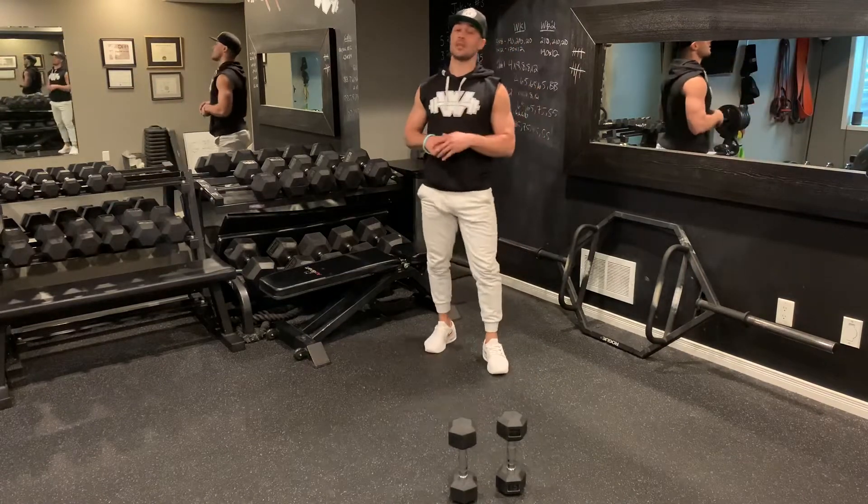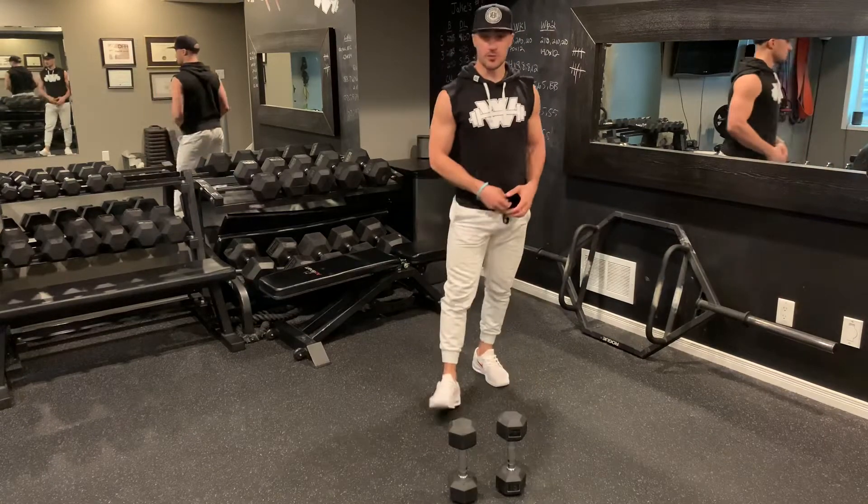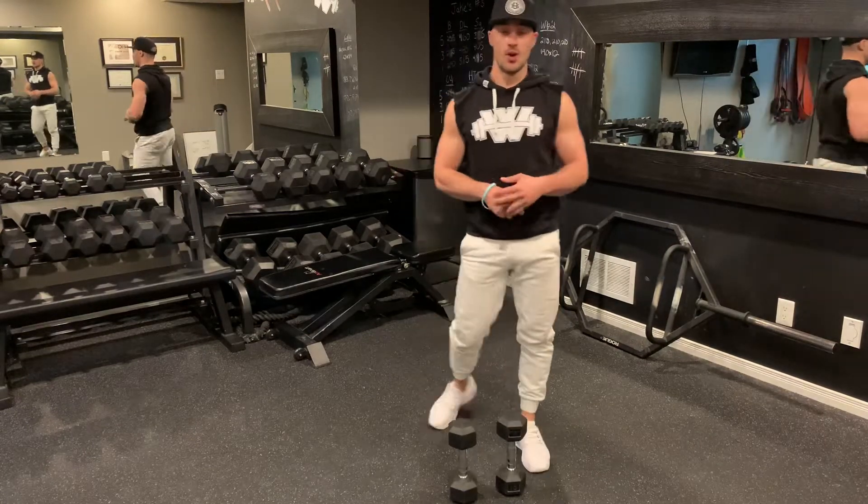Round two — same thing but we're going to go for 12 reps. Catch your breath, grab a sip of water if you need, and we will rock and roll.